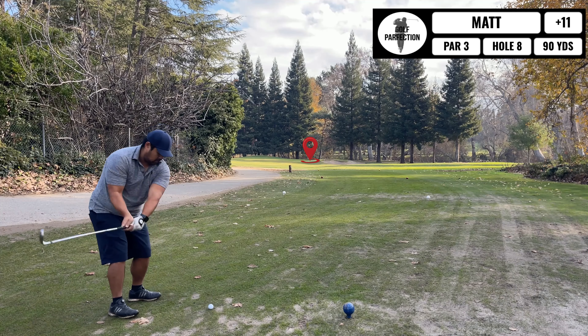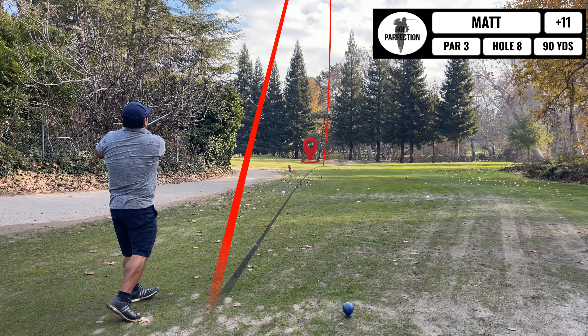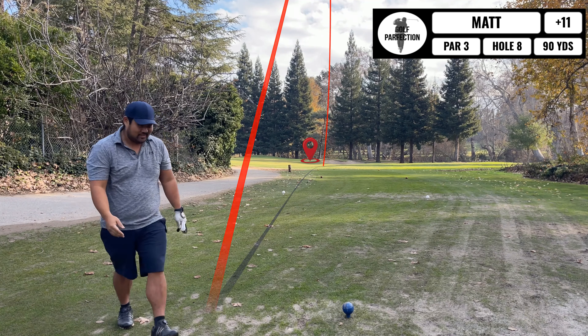Coming up next, short par 3 — it's playing about 87 yards, on the card it's about 90. Gap wedge, gonna take a little bit off and see what happens. Not good.